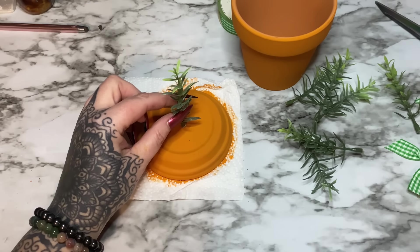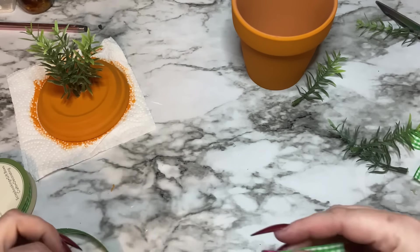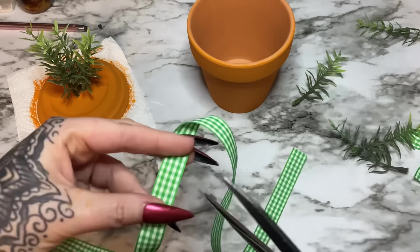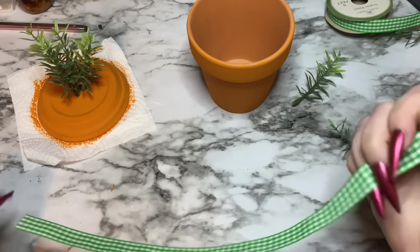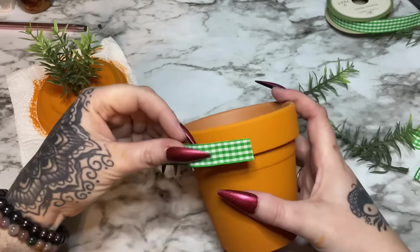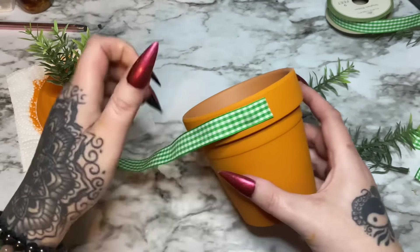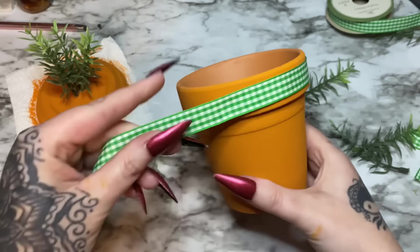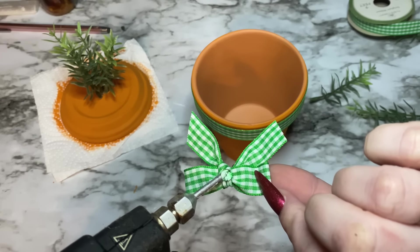Maybe just three more in addition to this one — three around should be good. The glue has set up, so I'm going to cut the ribbon so I don't have to worry about the spool. Both sides look fine. Then I'm just going to use a little bit of hot glue and stick one end down, then wind the ribbon around the pot and glue the end down.